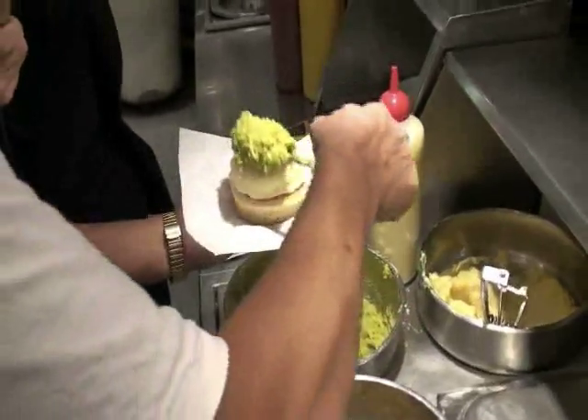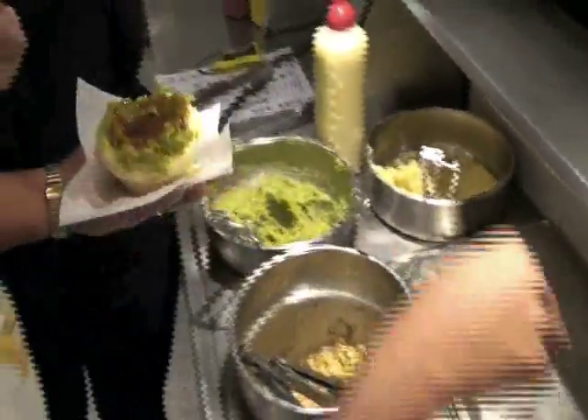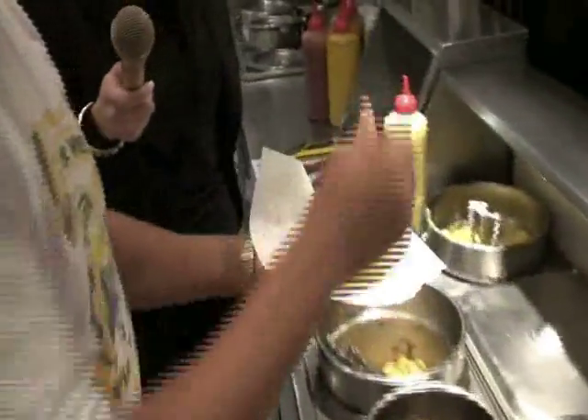And you get some mushy peas and some gravy to top it up. And we put it on our plate — there you go, and a fork in it. That's the tiger.